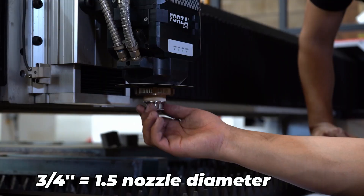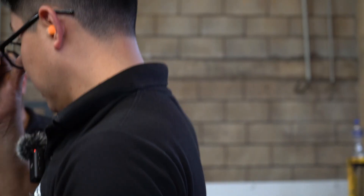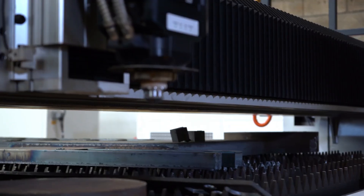In this case, for 3/4 inch, we're going to use a 1.5 nozzle — a 1.5 nozzle with a slightly larger diameter. Alright, let's do it.